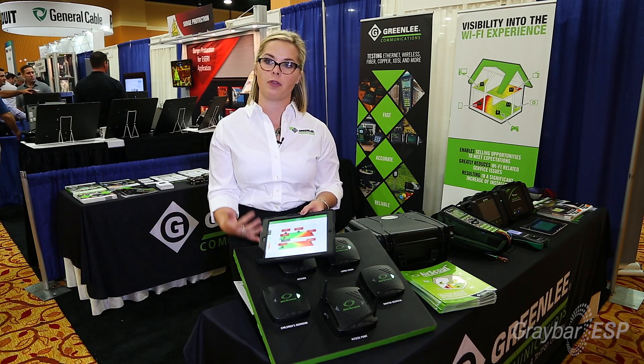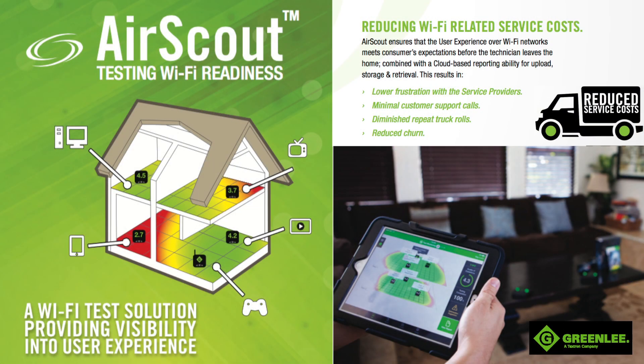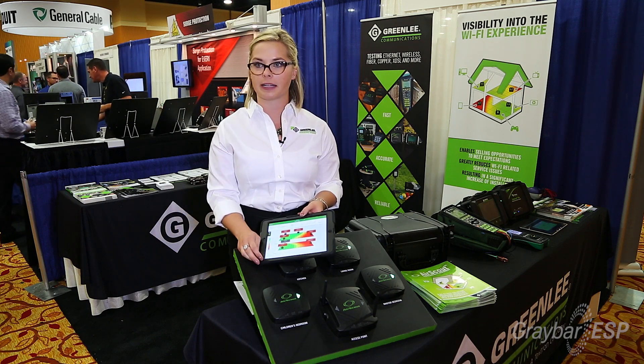It's done correctly the first time before the technician leaves, so there's a reduction in truck rolls going back out and trying to guess what's going on, or putting a new router in and hoping it works. We eliminate all that guesswork.